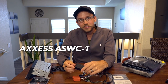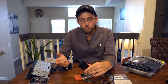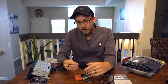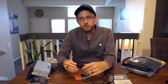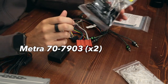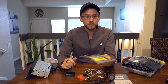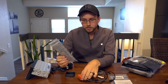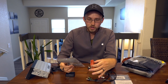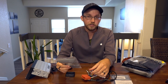I also have the AXS ASCW-1, which I think just stands for AXS Steering Wheel Controls 1. It really just allows you to keep the OEM controls on your steering wheel — I've only been able to use the volume ones with the Bluetooth solution I had, so this will be a great addition. Then we have the Metra 70-7903, which allows you to connect to the factory wiring harness for the Bose amplifier. I have two of these because supposedly you're going to have to take two pins from one and add it to the other — they're dirt cheap, so may as well.